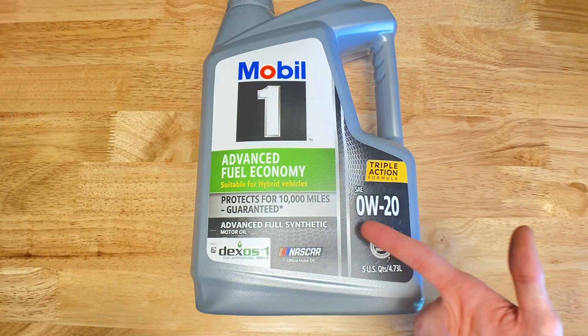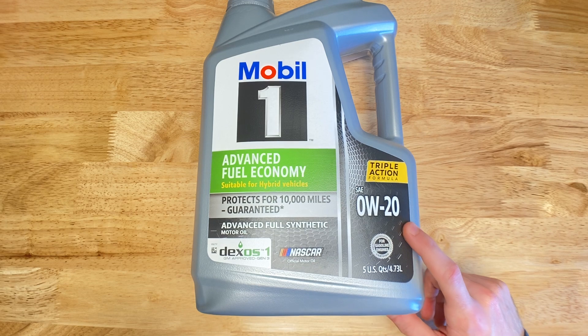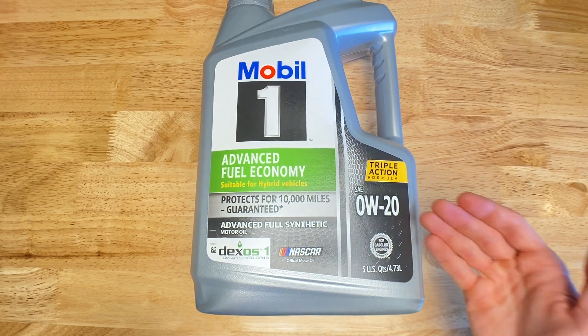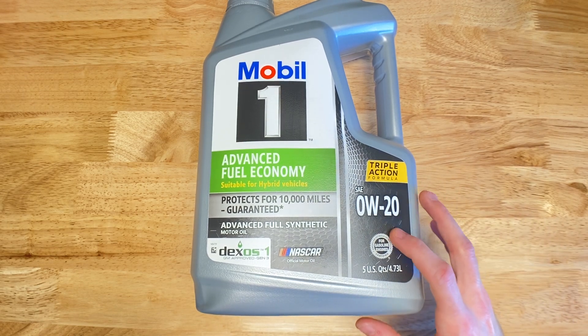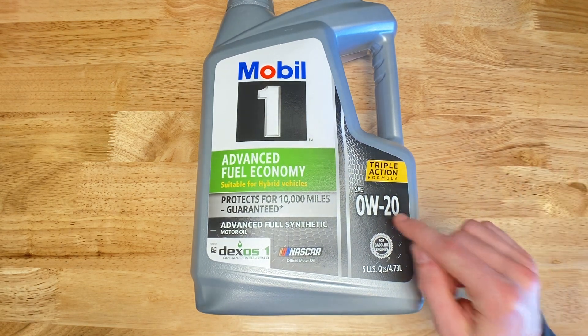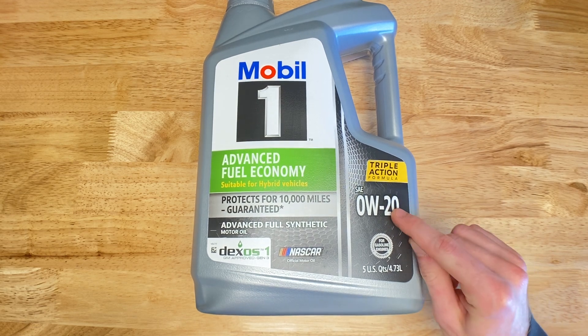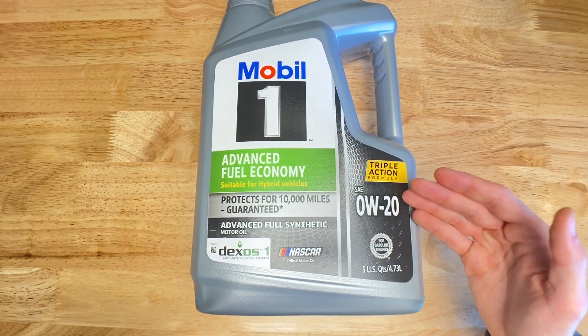The second number — 20 in this case, though different oils will have different numbers — represents the oil's viscosity at operating temperatures. This number indicates how thick or thin the oil is when the engine is running hot. A lower number usually means the oil is thinner and flows more easily at high temperatures, providing better fuel efficiency and engine protection.